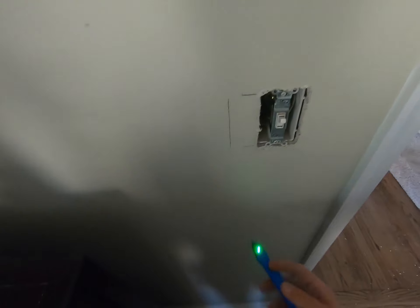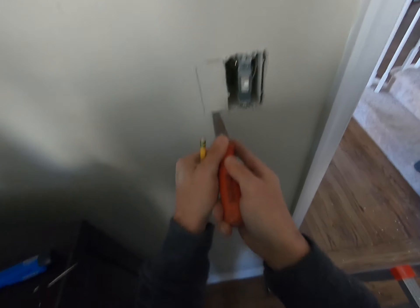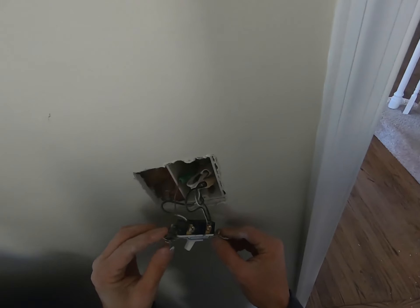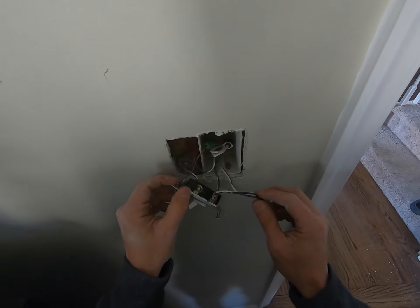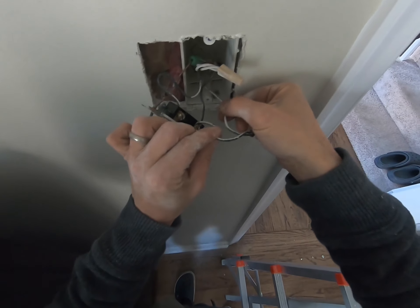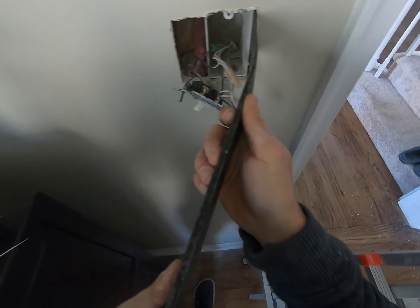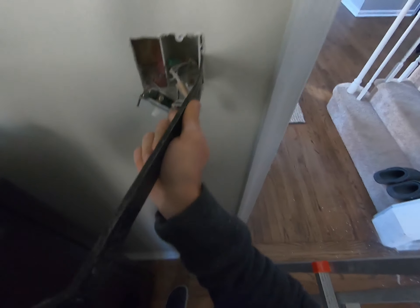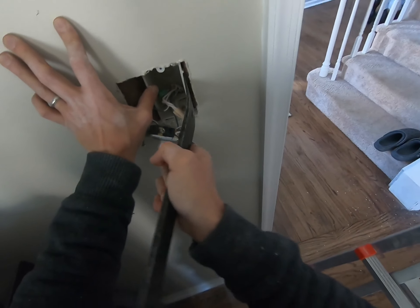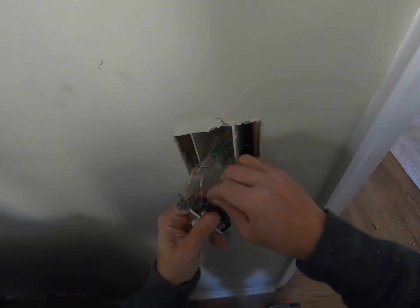Check that there's no power, then cut the wall out. To remove the old switch, I suggest taking a picture of the wiring first to make sure you get everything back right. It looks like they pigtailed off the supply. I use a pry bar to pull the box a little bit off the stud — be careful not to damage the wall. These are usually nailed to the stud, so pull on that nail to get it loose, then pry the box right out and pull all the wires out.